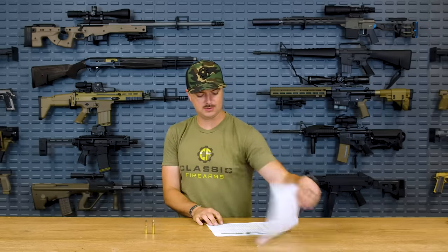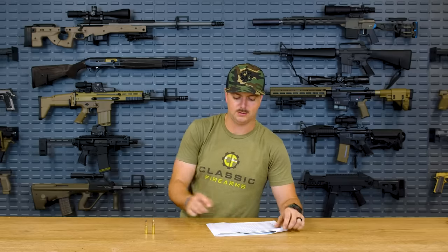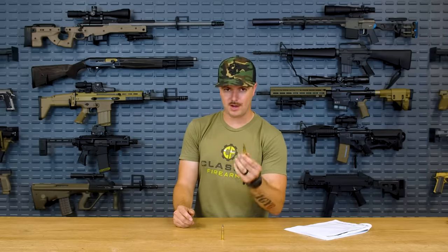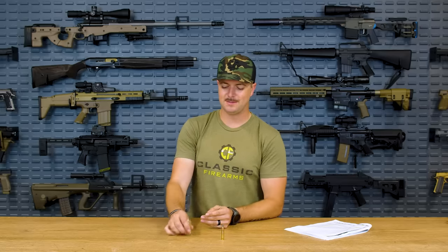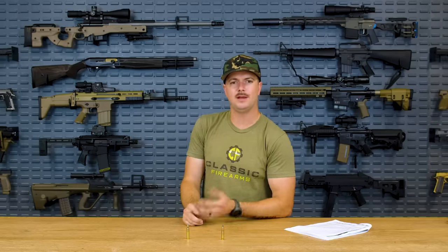Compare that to the 125 grain supersonic going from 1,313 to 1,036 to 810 foot-pounds, or 5.56 from 1,289 to 1,014 to 789 — hundreds of foot-pounds of difference versus less than 100 for the subsonic. That's why close quarters while suppressed is where 300 Blackout excels. If your objective is to be as quiet as possible, go subsonic 300 Blackout. With 5.56, heavier projectiles will always be supersonic, and running very heavy 5.56 won't cycle a semi-auto reliably.